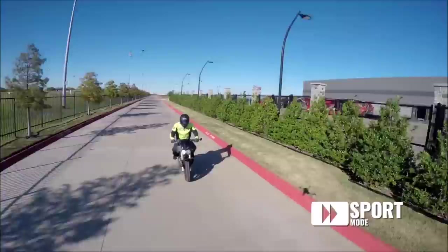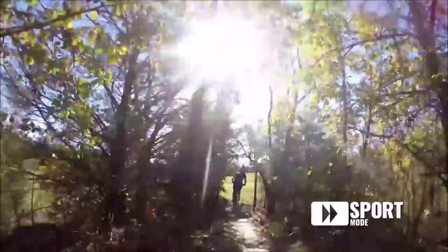Another advantage that sport mode offers is the ability to film faster action. I don't have to worry about my subject getting away from me.